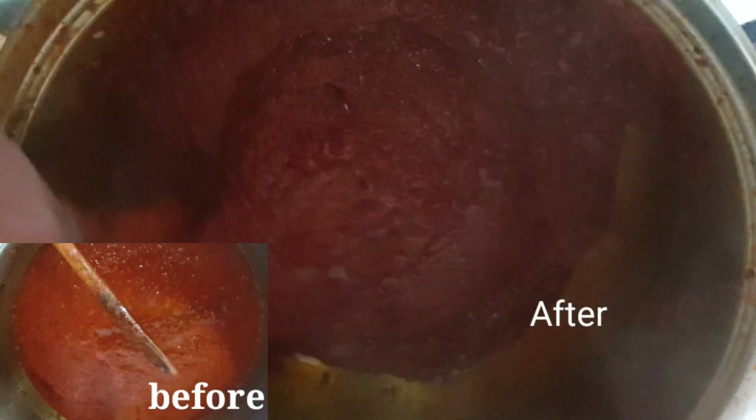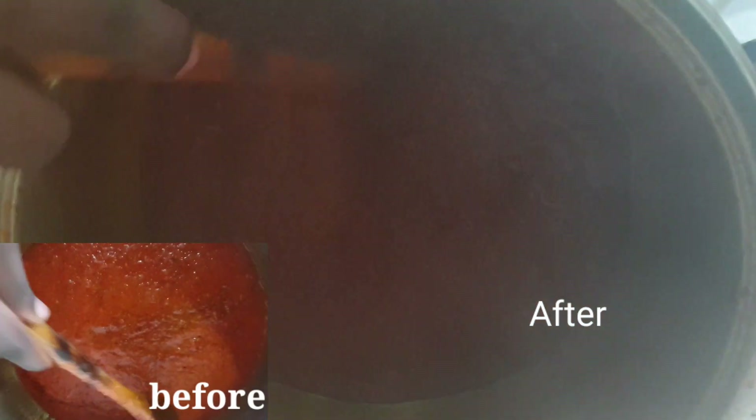You can see the difference between before and after. Now that the stew is well cooked, I'll go ahead and add my chicken into the tomatoes and mix it all together.